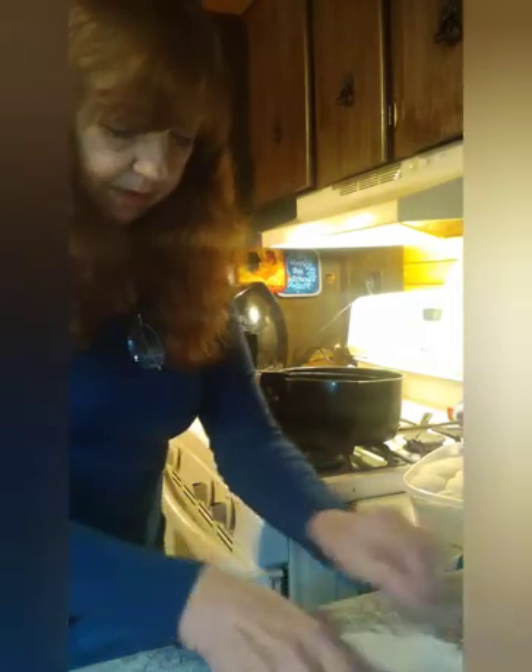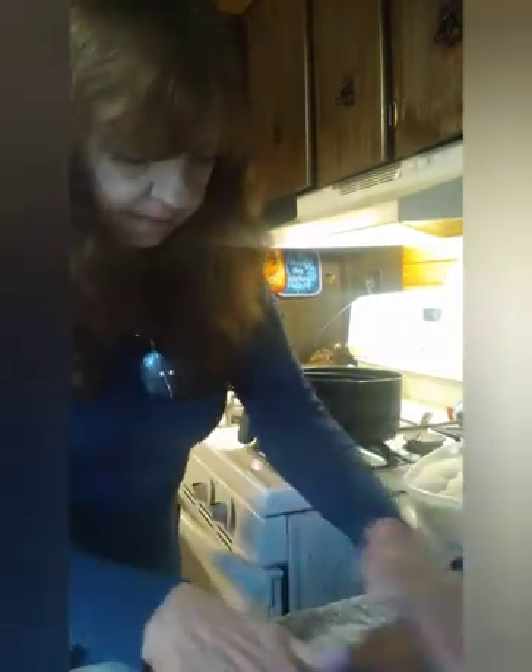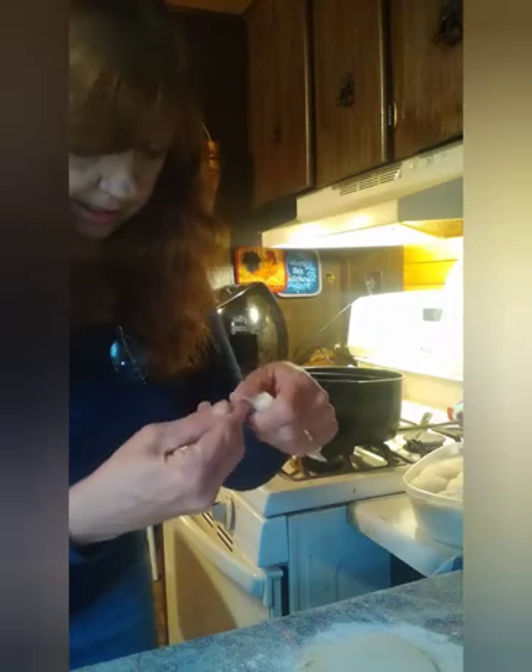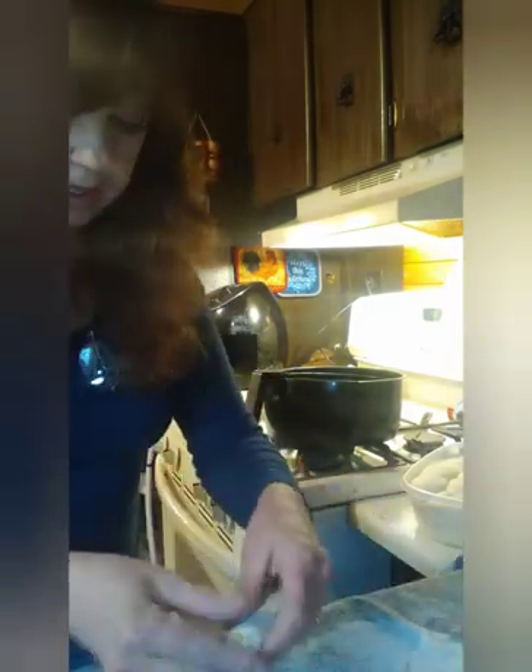I'm going to grab another hunk of that dough and do the same thing. If you don't have a rolling pin, you can try to find maybe a cup, or you can do it with your hands. But with the rolling pin it's way simpler. Just roll it up and try to stretch the dough out to cover the ends of it, because that cheese is going to goo.